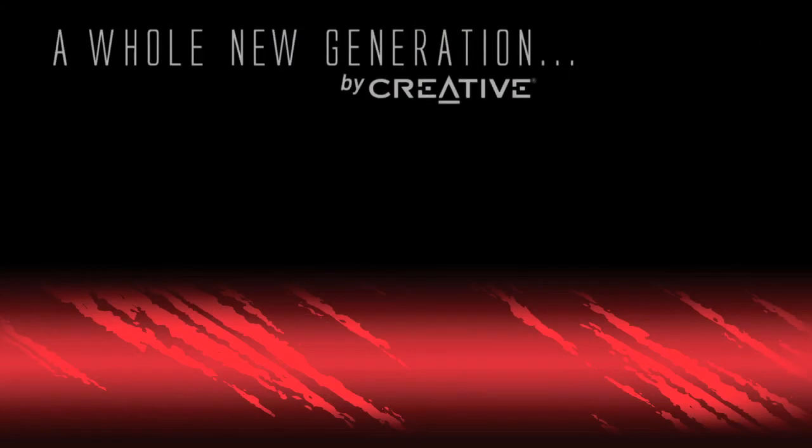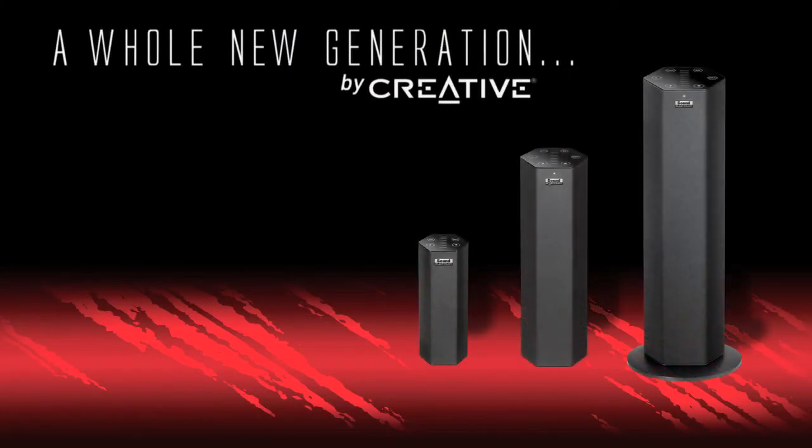So that's how easy it is to set up the Sound Blaster Axe. Sound Blaster Axe is the next generation of Sound Blaster. To find out more, check out our other videos.